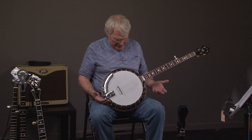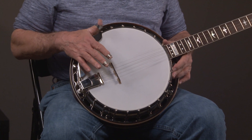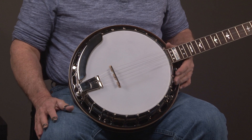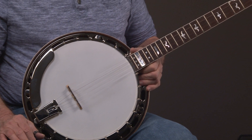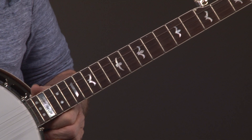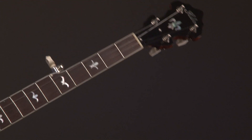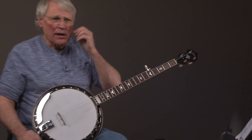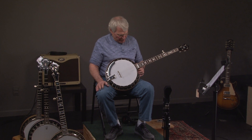Alright, so here we have essentially a new Uber Sammy Schieler banjo. And once again, if you look at the pot, you'll notice the Presto tailpiece, the one-piece armrest — they all look alike. Now this banjo is a copy of the Gibson that Sammy Schieler played, plays, still owns. And actually I was the third owner of that banjo, so I'm real familiar with it.